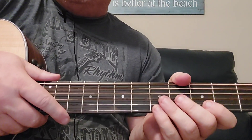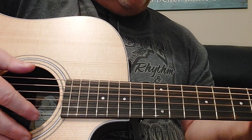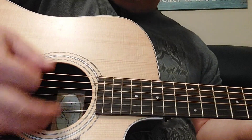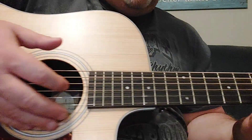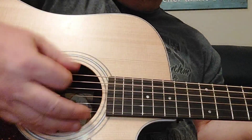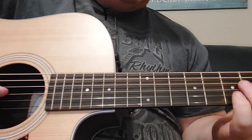Now, to play that strumming pattern, I'm going to show you my right hand here — watch how I do it. I'm not playing with a pick, so I'm kind of doing the percussive part of this song and just doing that chord. So down, palm mute. I palm mute by letting my hand off the chord. Then you'll have that hammer-on on the B string, but it's just those two chords.